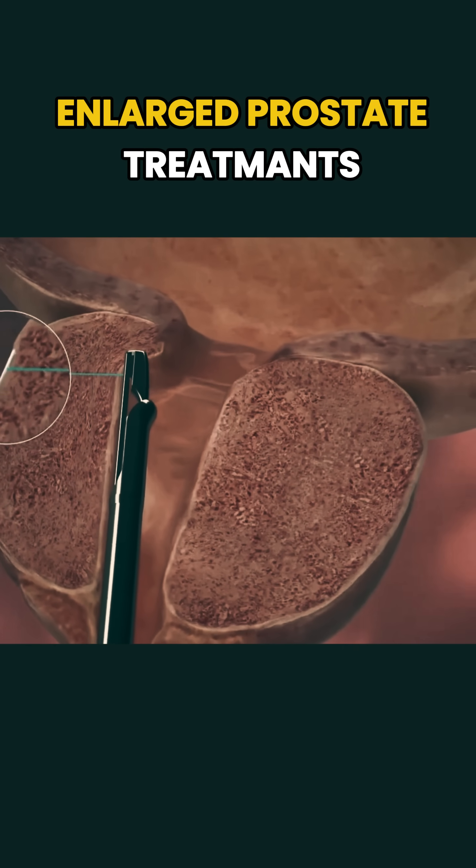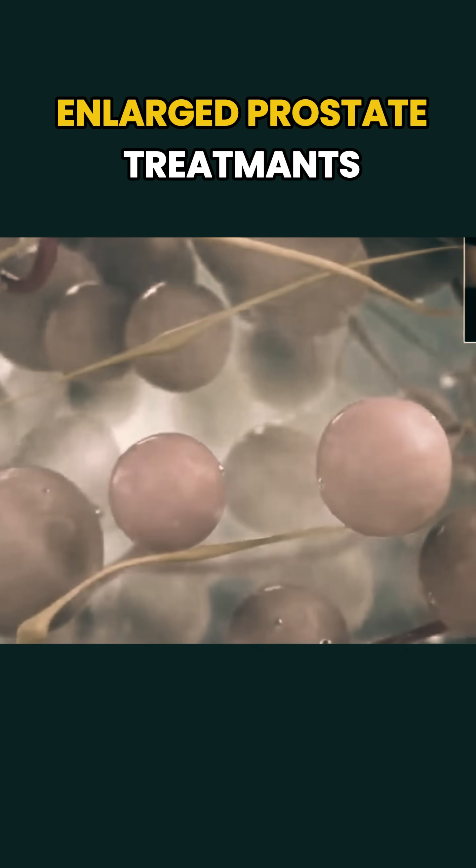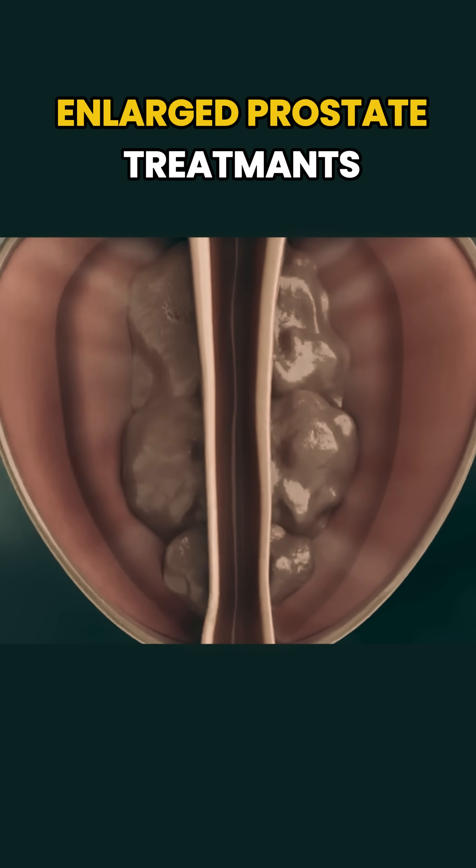Keep in mind, you can't prevent benign prostatic hyperplasia, or BPH, but with the right lifestyle changes and treatment, symptoms can be managed effectively.